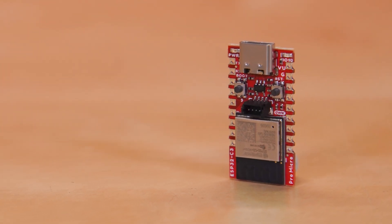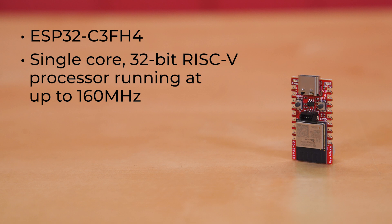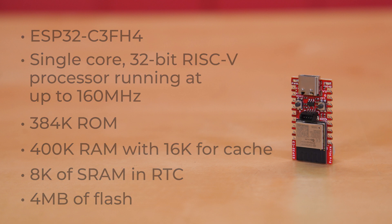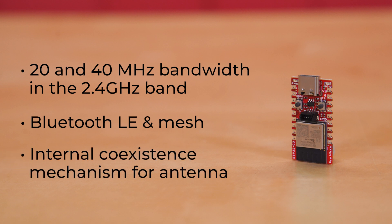I'll give you an overview of the features of this version of the ESP32, but for a deep dive, you can check out the product page or the data sheet. This version, the ESP32 C3FH4, is a single-core 32-bit RISC-V processor running at up to 160 MHz. It's got 384K of ROM, 400K of RAM with 16K for cache, 8K of SRAM in RTC, and 4MB of flash in the chip package. It does your Wi-Fi work, supporting 20 and 40 MHz bandwidth in the 2.4 GHz band. It covers your Bluetooth needs as well with Bluetooth LE and Bluetooth mesh, and it offers an internal coexistence mechanism between Wi-Fi and Bluetooth to allow them to share the same antenna.